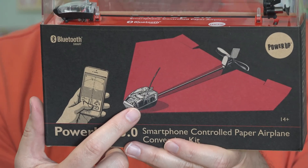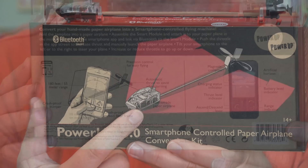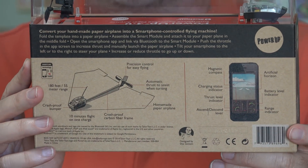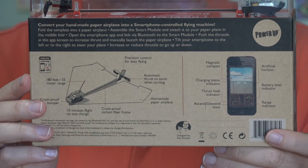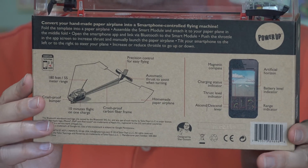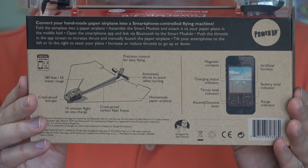To have it fly around for up to 10 minutes, to have it turn and do different tricks — I've got to see if this works. This is not inexpensive, however. It's about $50, and I'll put a link to it down below this video. It started out as a Kickstarter project. People thought it was a pretty cool idea, so they funded it, developed it, and here it is.